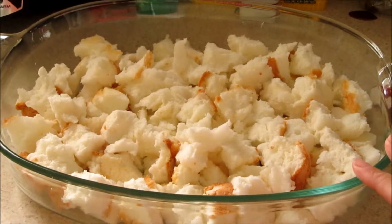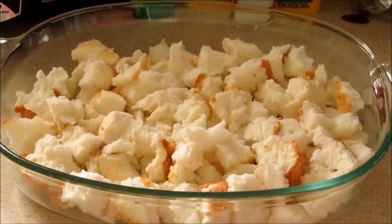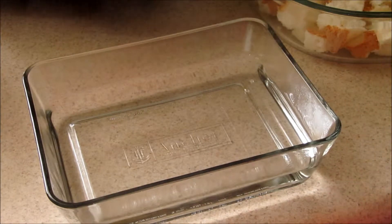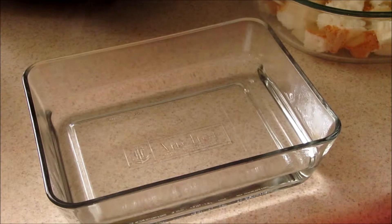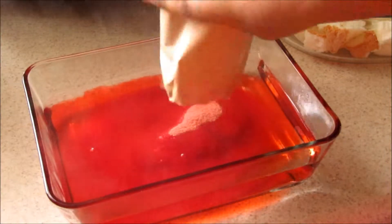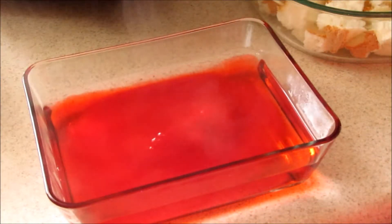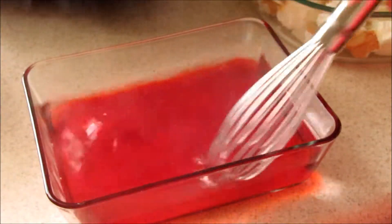Go ahead and crumble up your angel food cake and place it in your baking dish. Once your water is done boiling, put two cups of boiled water in a dish — you can do it in your pot if you want. Go ahead and add your strawberry jello packet to the boiled water and mix it up.